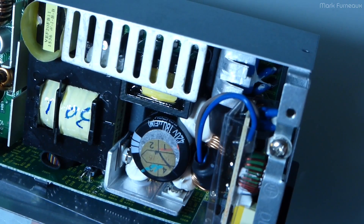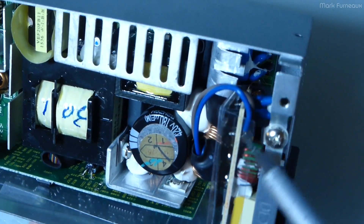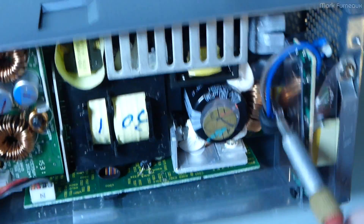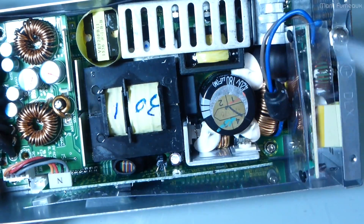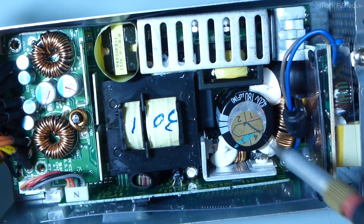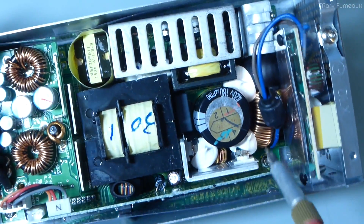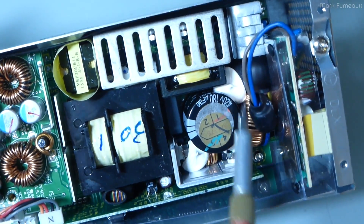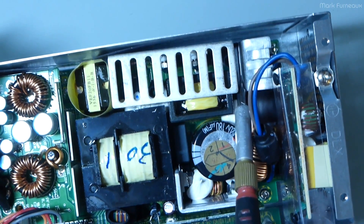We've got a mains filter cap, some chokes for filtering — those could be MOVs, probably caps across the line — and then two stranded wires with a ferrite bead which go down to the main board. Everything in this power supply is just really crammed together to fit this tiny space. There are some chokes down here, and this heatsink is actually for a full wave bridge rectifier.